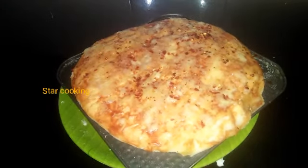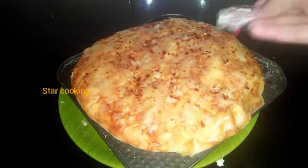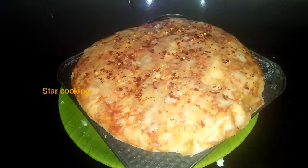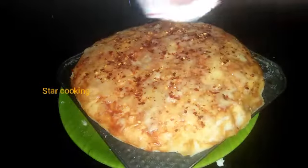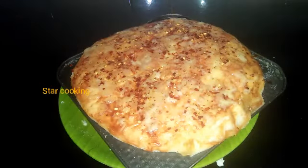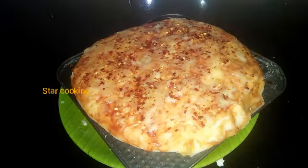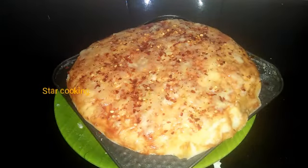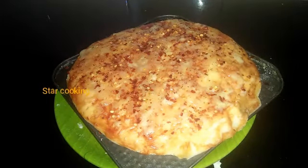We also add some chili flakes. This is a basic pizza. Now, let's get some cheese in the middle of the pizza.